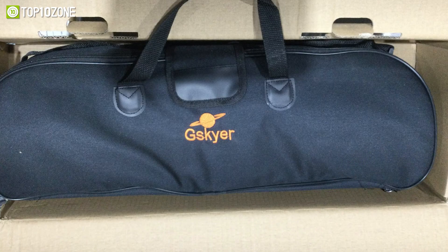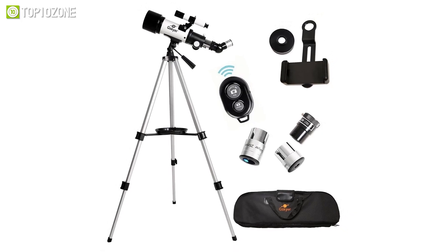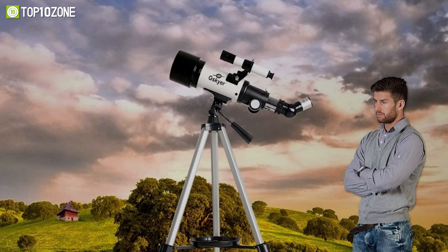With the adjustable aluminum alloy tripod, it allows many various viewing positions. It fits easily within the carry bag included in the package for simple traveling and storage. All in all, it is an easy-to-assemble telescope suitable for kids, adults, and non-professional astronomers to explore the sky, the moon, and the planets.